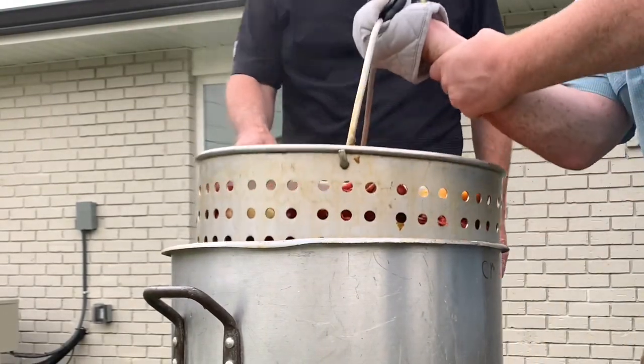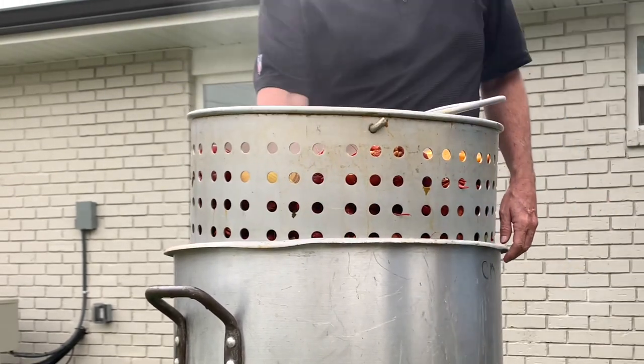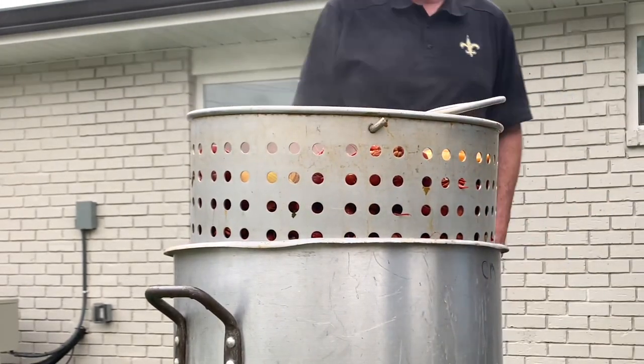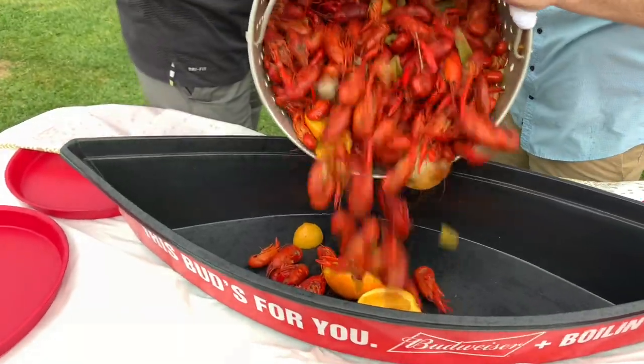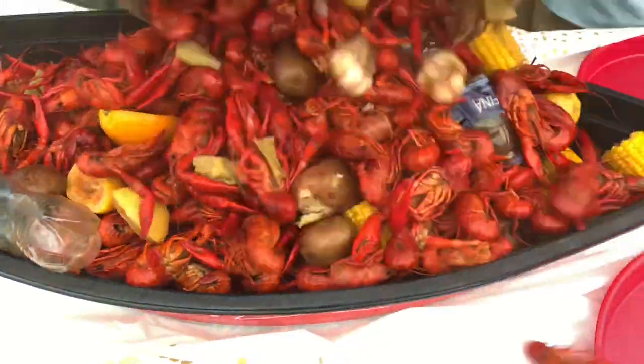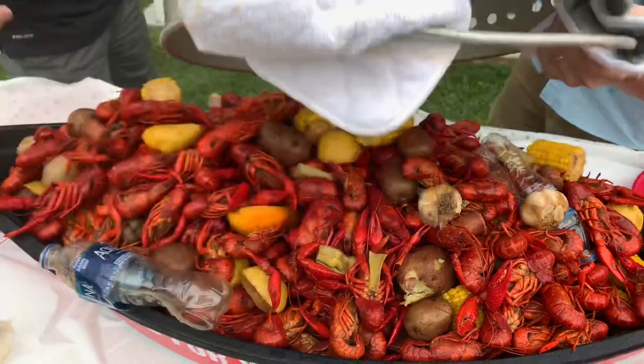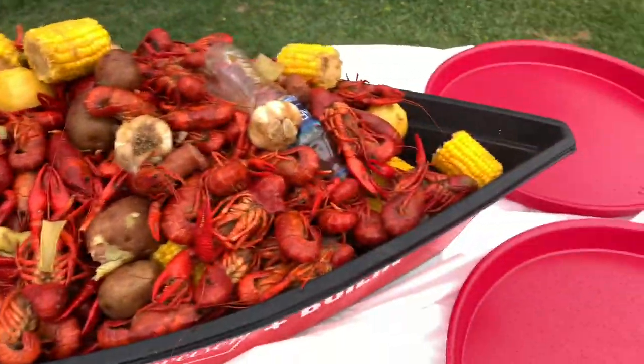After about 30 to 40 minutes, taste a few, and if they're at your preferred spice level, start taking them out and let it drain. For the finale, pull your crawfish out into a boat or on a table covered in newspaper, and it's ready to enjoy. Look how good that looks. A sack can feed anywhere from 6 to 10 people, depending on who's eating.